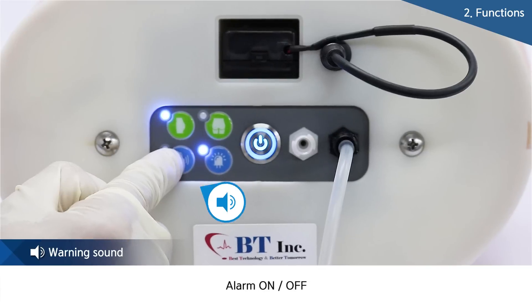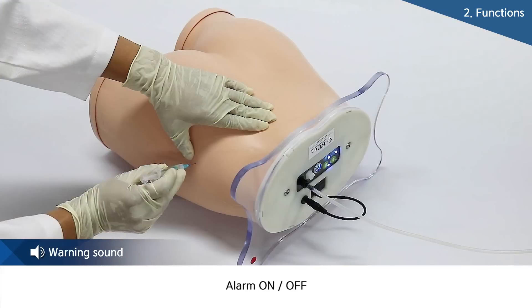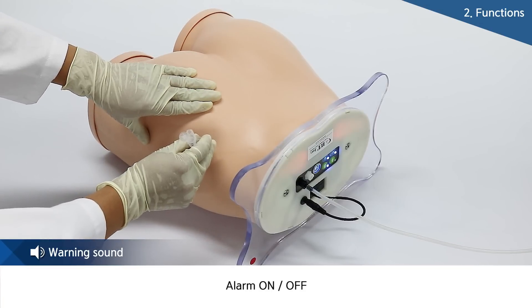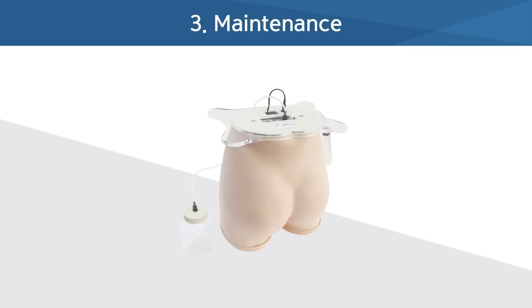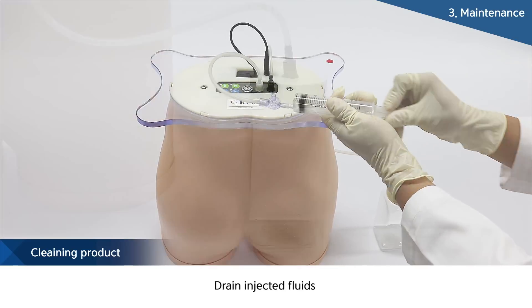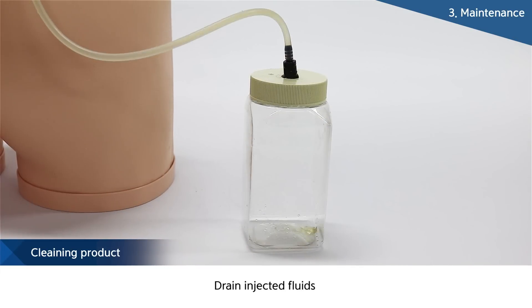Also, feedback about the injection site can be checked through a warning sound, and these LED lamps and alarms can be turned on and off. Unlike other companies, BT can check feedback in real time and provide self-practice for educational improvement.